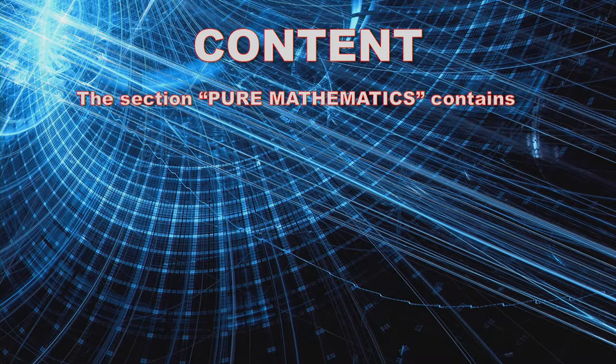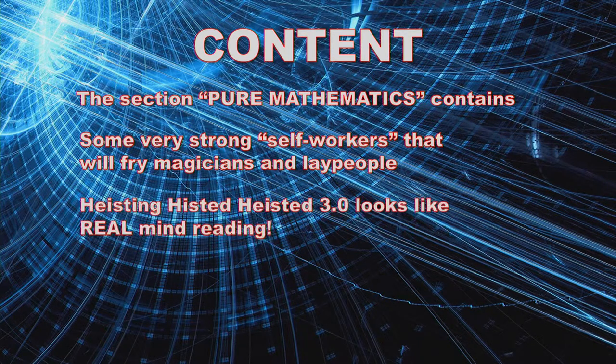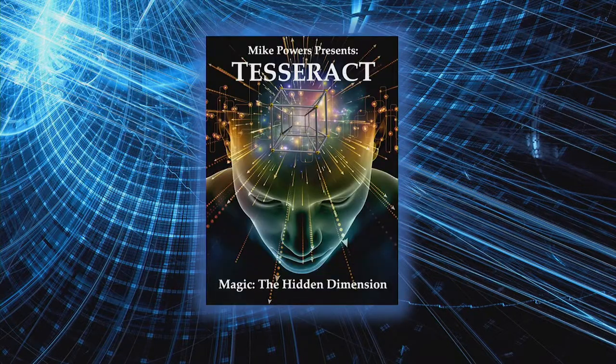The section titled Pure Mathematics contains some real strong self-workers. These are magician-foolers, as well as suitable for lay people. And the last trick in the book, one of my favorites, Heisting Histed Heisted, the 3.0 version, just looks like real mind reading. And there's even a section for the move monkeys. So let's take a look Under the Hood.